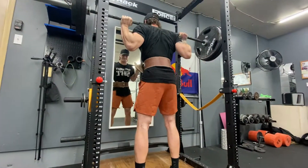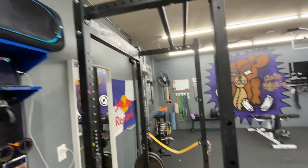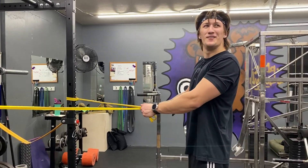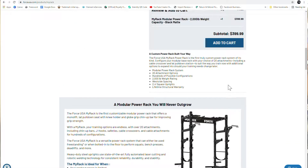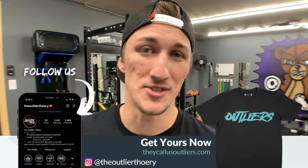I have the Force USA MyRack here in my garage gym, which is basically an average two-car garage with low ceilings — about nine feet. Force USA designs their products in the USA, though I'm pretty sure if they made it in the USA, they would say 'made in the USA' rather than 'designed in the USA.' This is one of their lighter racks, claiming 2,000 pounds of weight capacity, modular, with over 20 attachments and hundreds of combinations.